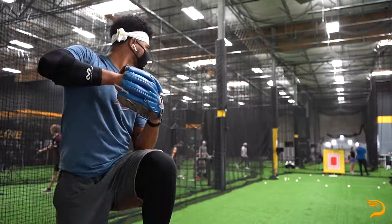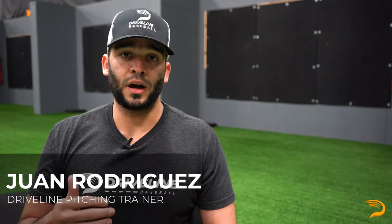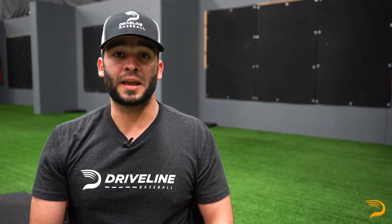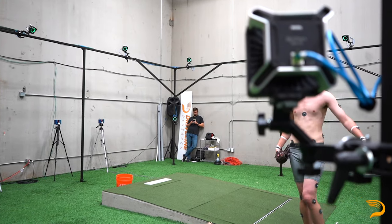My name is Juan Rodriguez and I'm a throwing trainer here at Driveline Baseball. Our assessment process starts with a motion capture analysis and a biomechanics evaluation in which you'll do five to six maximum intent throws off the mound. This is going to help us take a more in-depth look into some of the good positions that you are either able or not able to achieve during the throwing motion.